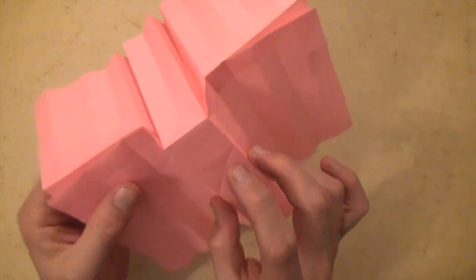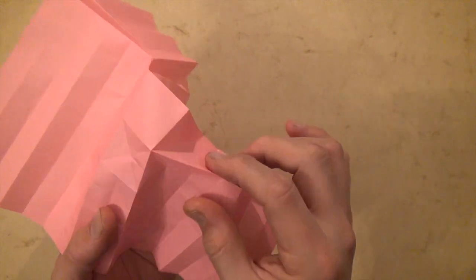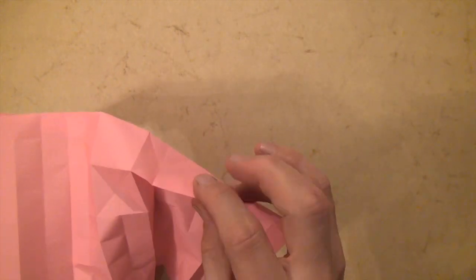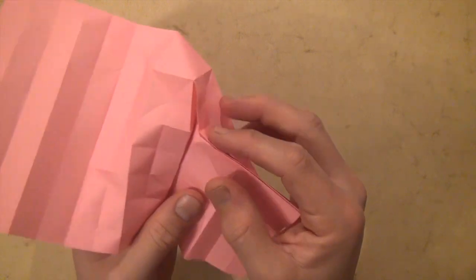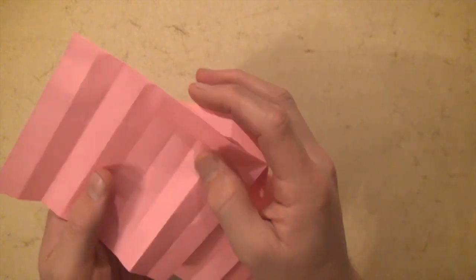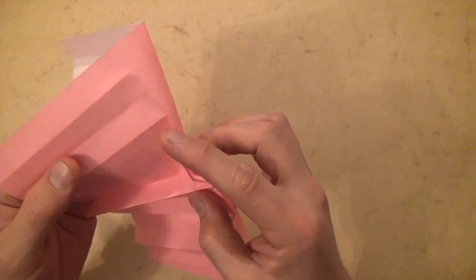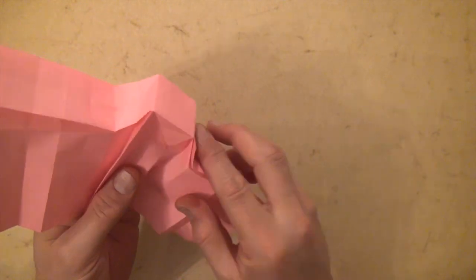Let's rotate and do the same thing on this side — I'm going to go a little faster since hopefully you've already done it. Here's the corner. Squeeze these two together and we squeeze it together like that. And let's do it on this side — squeeze these two edges together and make these valley folds. There we have this side of it.